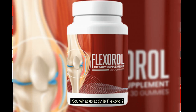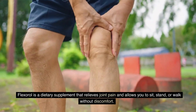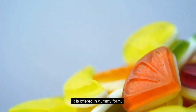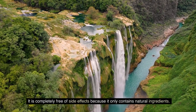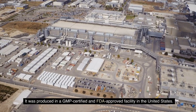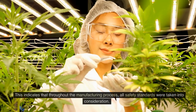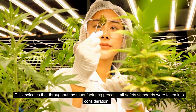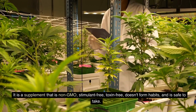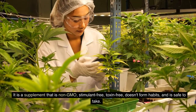So, what exactly is Flexerol? Flexerol is a dietary supplement that relieves joint pain and allows you to sit, stand, or walk without discomfort. It is offered in gummy form. It is completely free of side effects because it only contains natural ingredients. It was produced in a GMP-certified and FDA-approved facility in the United States, indicating that throughout the manufacturing process, all safety standards were taken into consideration. It is a supplement that is non-GMO, stimulant-free, toxin-free, doesn't form habits, and is safe to take.